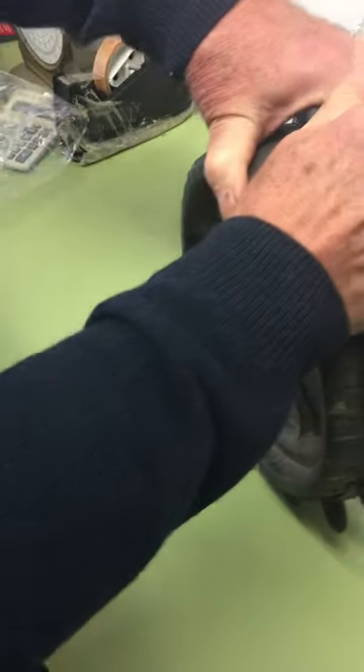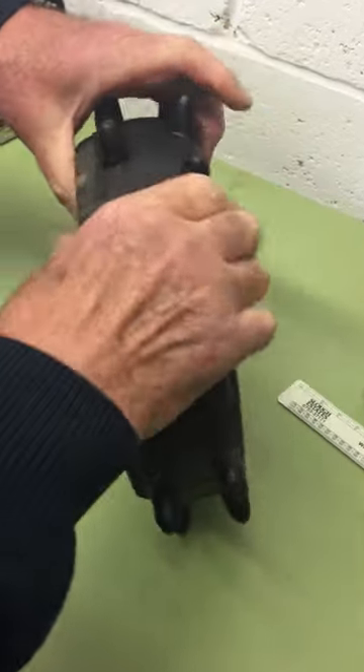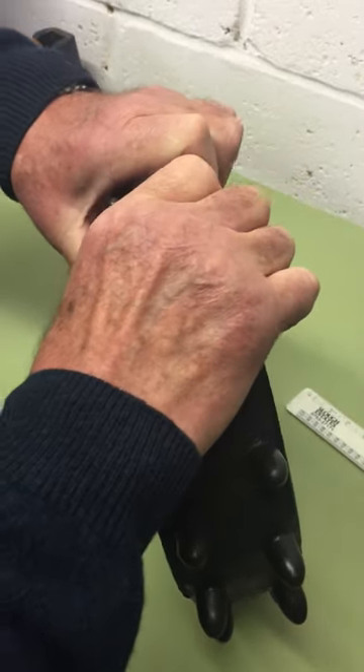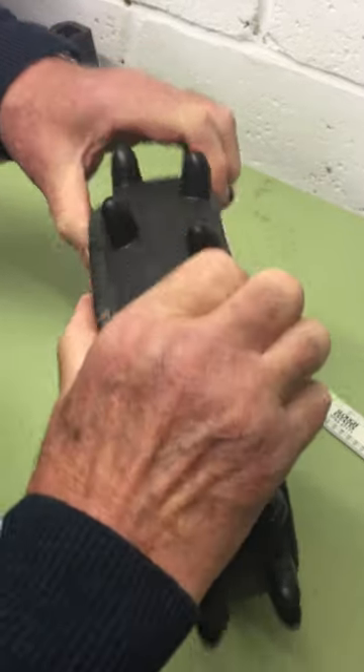Having got it started, it's much easier to just slide the rest of it across. Work it bit by bit as you go around the tire until it's pretty well centered.